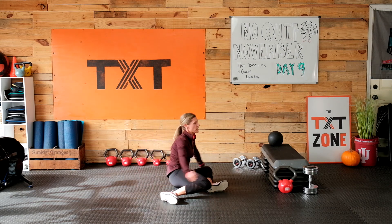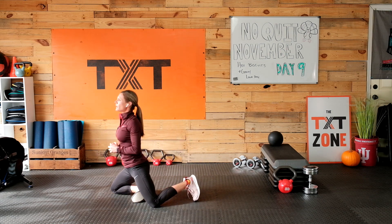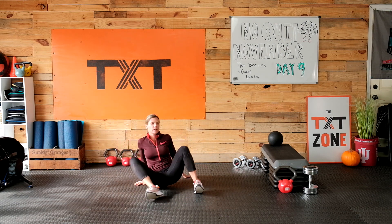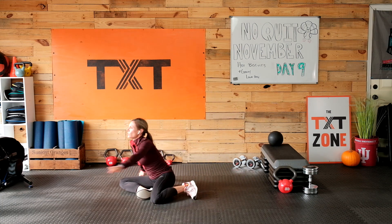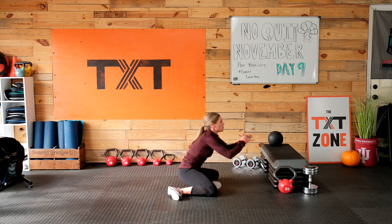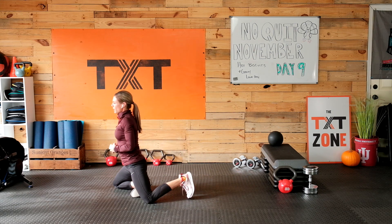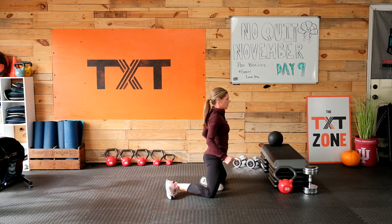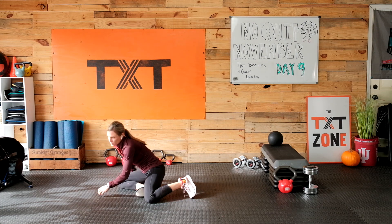Now on this one, I want you to come up — bring those hips up onto your knees, back down, other side. We are going to start at the floor today with a lot of glute work, okay? A little bit of ab.